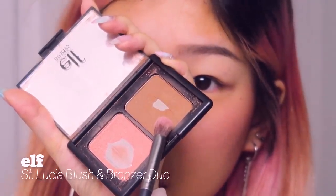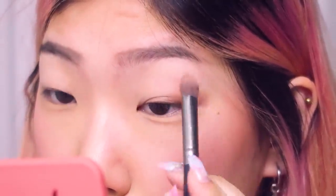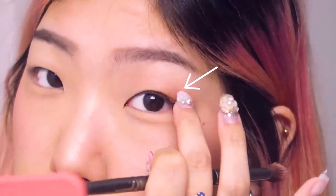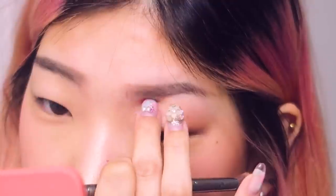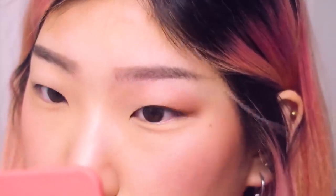And then I'm gonna take my bronzer — this is the shade that I used to contour my nose and my face. I'm just going to contour my eye socket, right where if you push in, that's where the hollow of your eye in your skull would be, so we're accentuating the bone here and just contouring our eye shape.